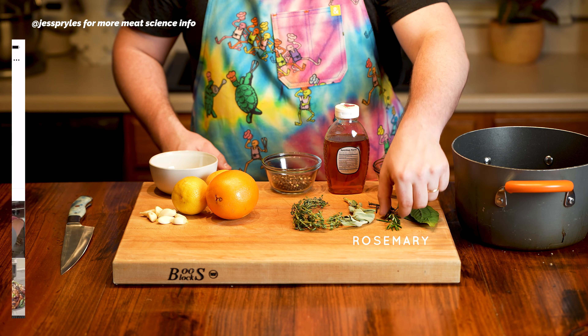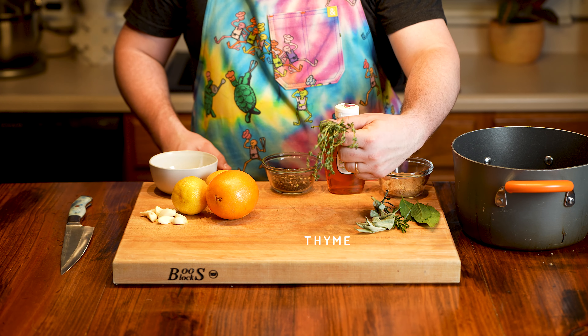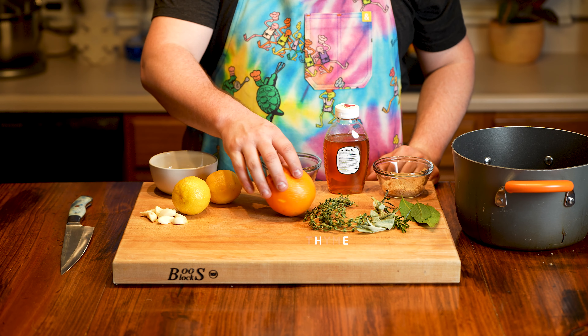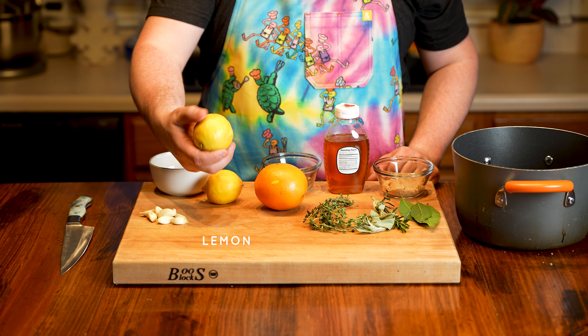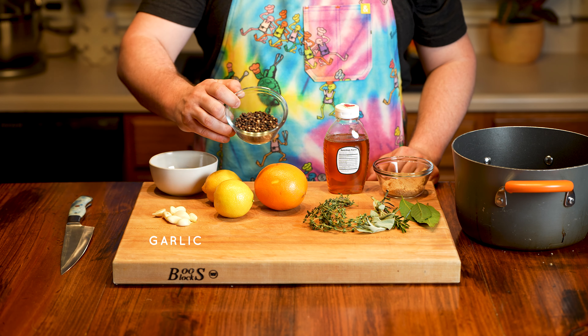I'm not a meat scientist, but my friend Jess Prowls is, so maybe she can explain it in greater detail. The result is the juiciest chicken you've ever had in your life. While the brine is happening, we also want to incorporate some flavor. To do that, we're going to add a few different ingredients along with the brine.